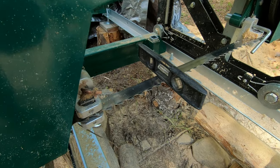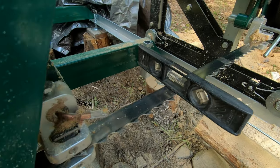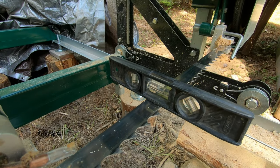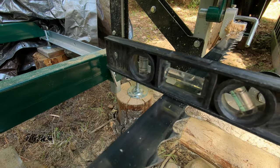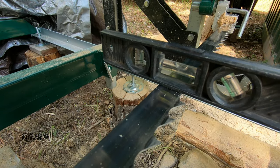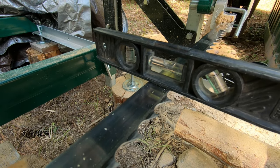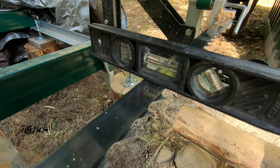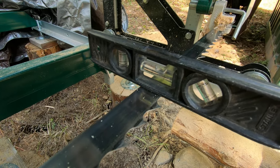Reason number two for wavy cuts is a blade that doesn't run parallel to the track. If you have your track set perfectly level, the blade needs to be set nice and level too. Make sure if you use a small level that you have it set on a tooth that is angled downwards so it doesn't obstruct the reading.